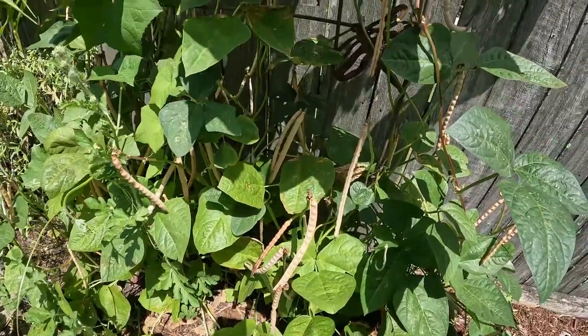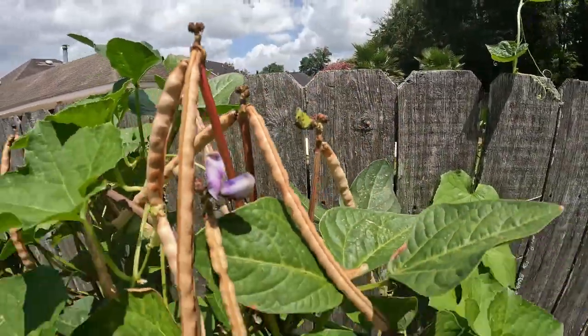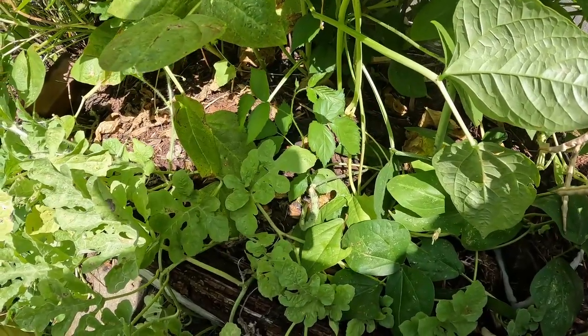I got to deal with some aphids it looks like — I got some gathered up on that one, on these flowers. All you got to do is get your hose, bring it over here, and spray them off. Sounds simple but that's all you got to do with aphids.